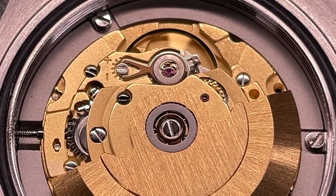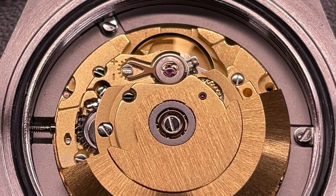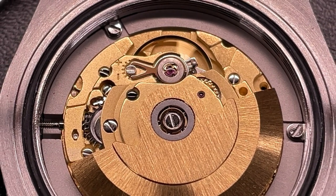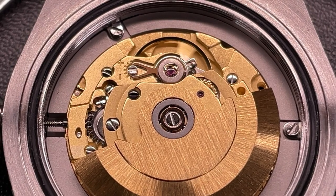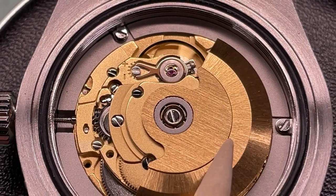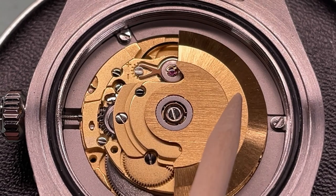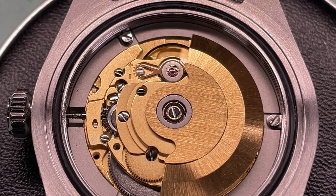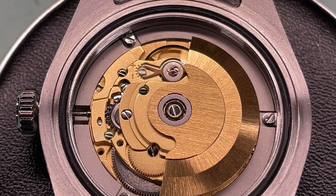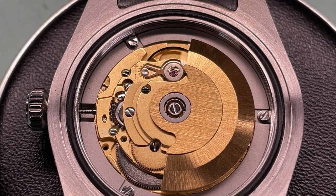Here's the movement — it's the Hangzhou 6460 GMT movement. I believe this is cloning another ETA of some form. Visually it looks very nice and I love the regulator, especially because you can fine-tune it with a little screw. That said, I can't comment on its reliability as I don't know how long these have been around and it's a manufacturer I'm not familiar with at all. Maybe a future video on the other channel to take one of these apart.